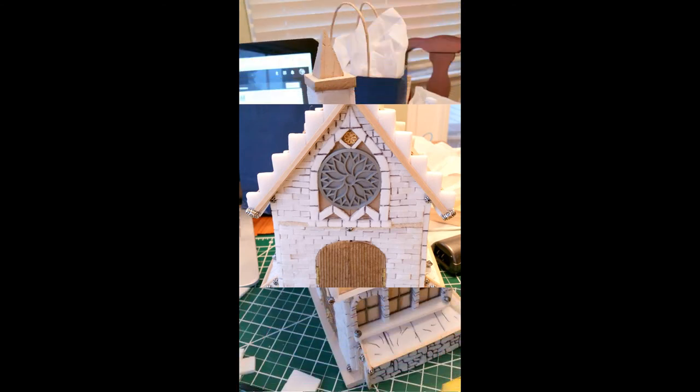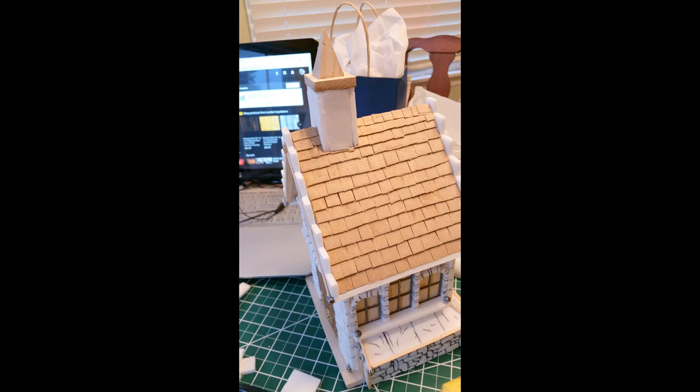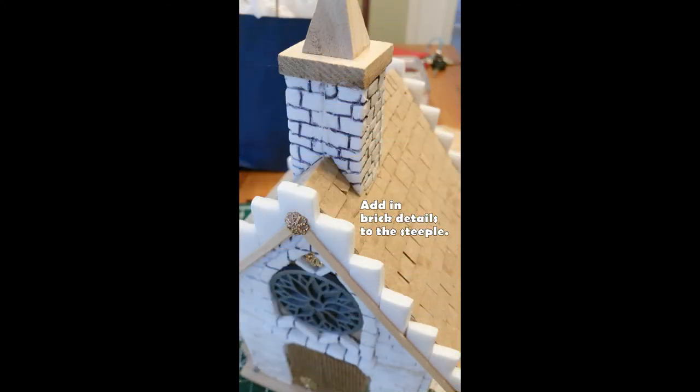I have a couple other views for you. Then you're going to move on to adding in brick details for the steeple as well — you don't want to leave it flat. Same process: sharp pencil first, then back with a ballpoint pen to deepen the grooves.